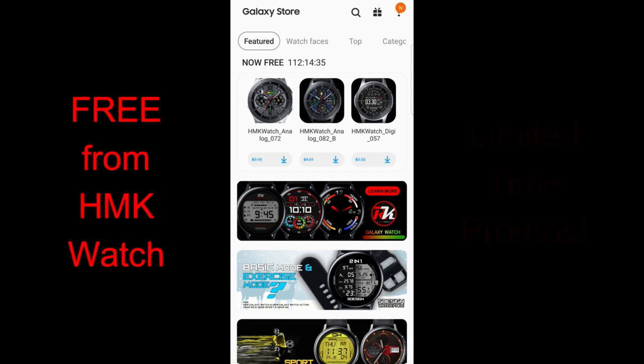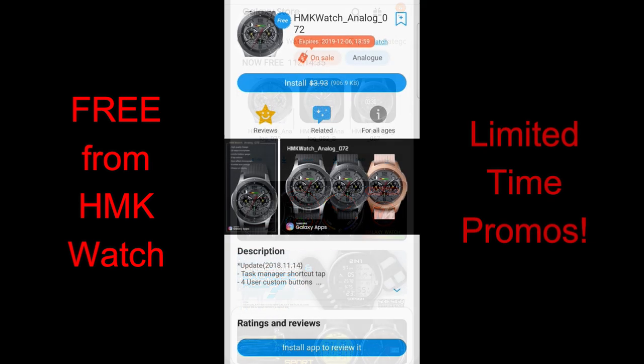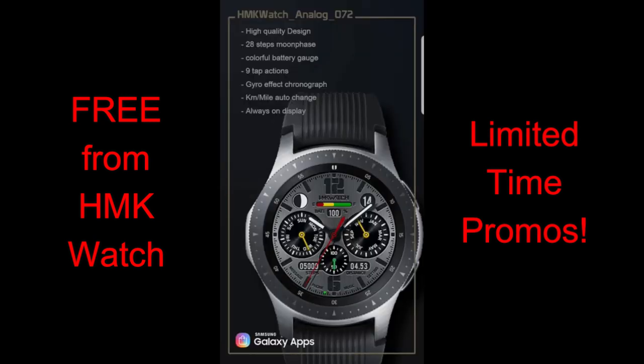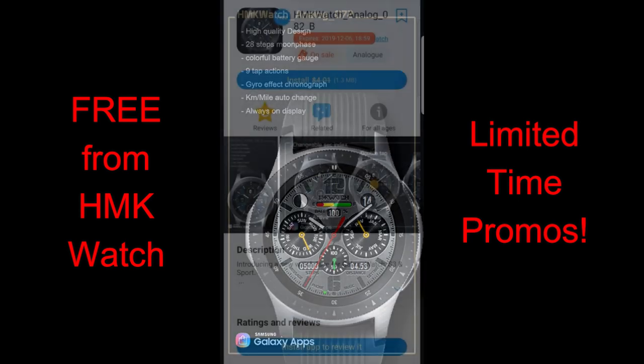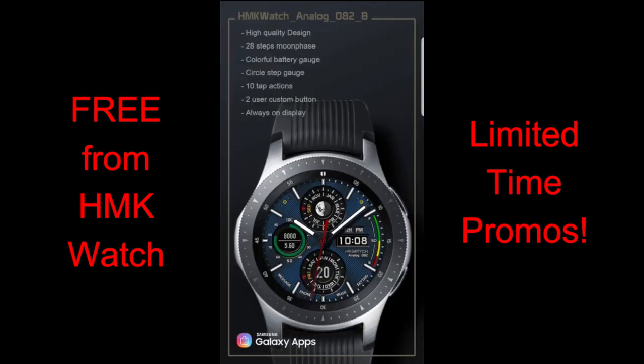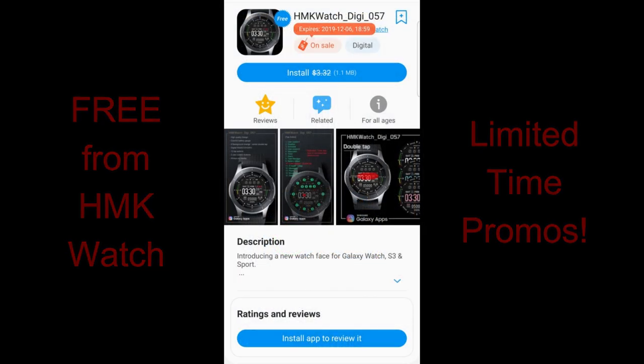Good morning and welcome back to Jibber Jab Reviews. In today's show I have three freebies to share with you that were just released in the featured section of the Galaxy App Store. All three of these faces are on limited time offers set to expire by Friday evening, so you have a few days to grab them. They're all from the developer HMK Watch, and if you can't find them in the app store, I've also posted the direct links to all of them right in the video description.